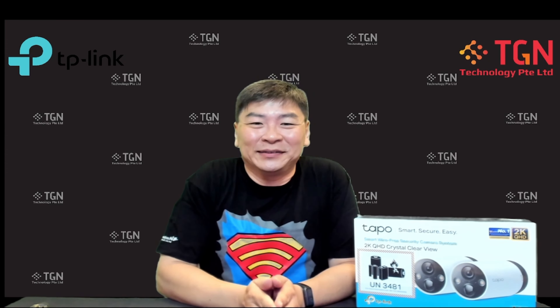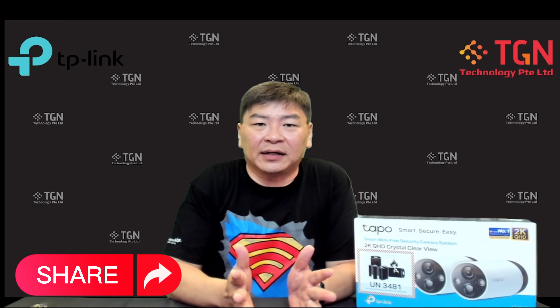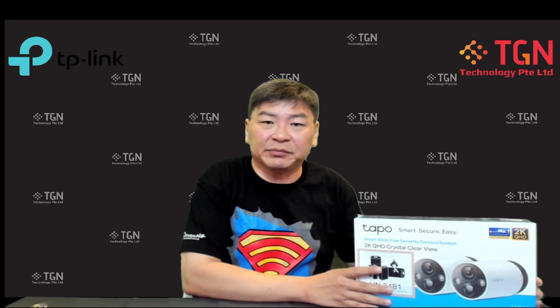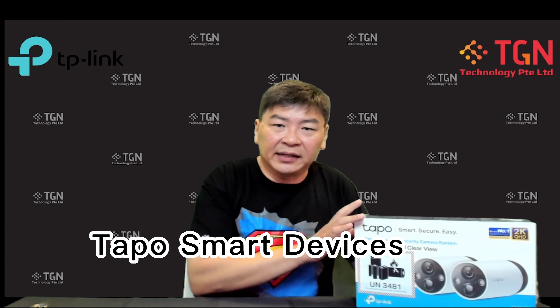Hi, welcome to TGN YouTube channel, I'm Jason. So for today we'll be talking about something from the consumer line — normally I do a lot of commercial stuff and pricing. Today we actually got something new from TP-Link as part of the TAPO series of products.